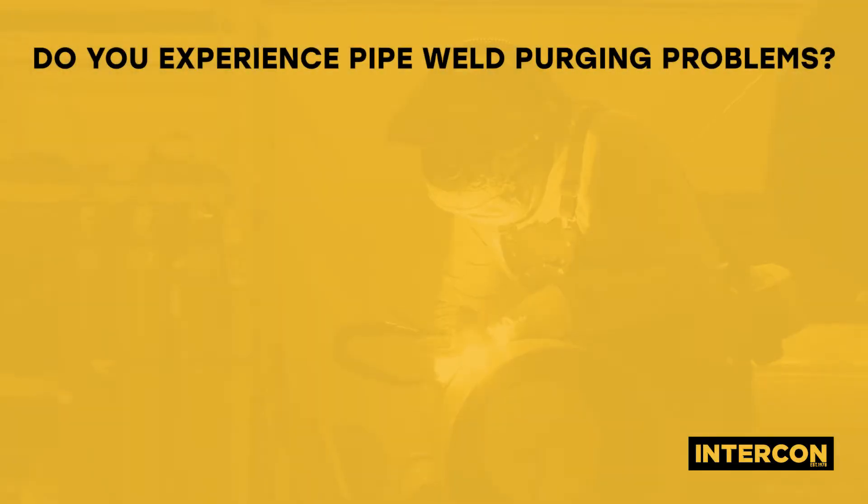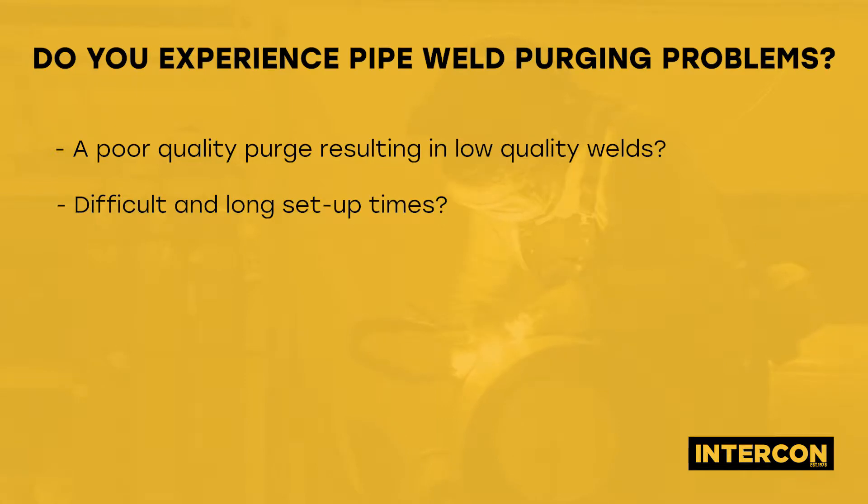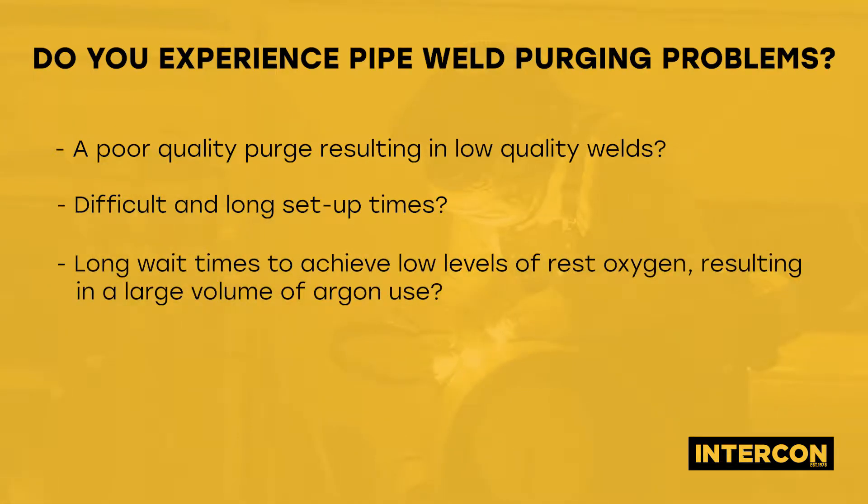Do you experience pipe weld purging problems such as a poor quality purge resulting in low quality welds, difficult and long set up times, or long wait times to achieve low levels of residual oxygen, resulting in a large volume of argon use?